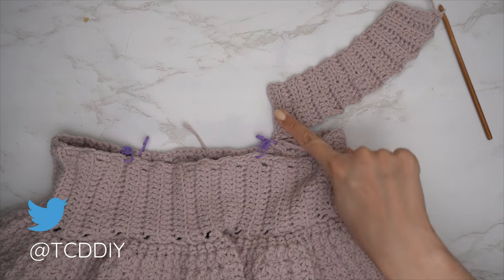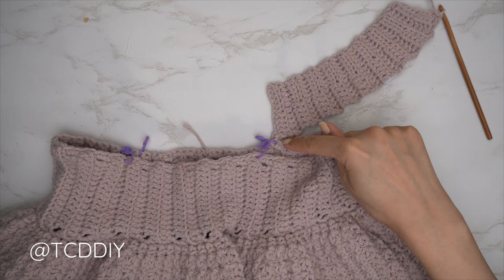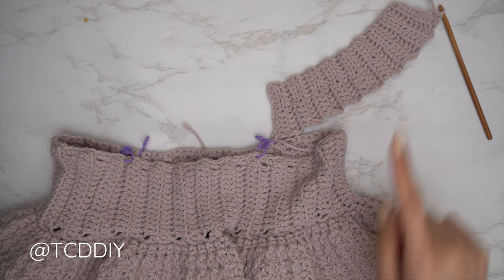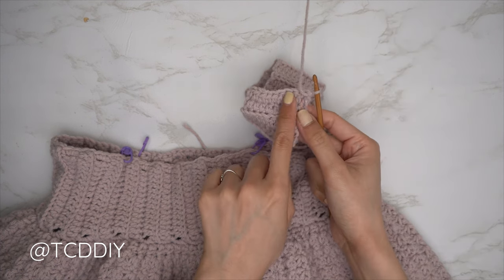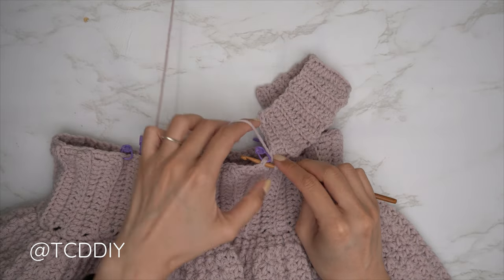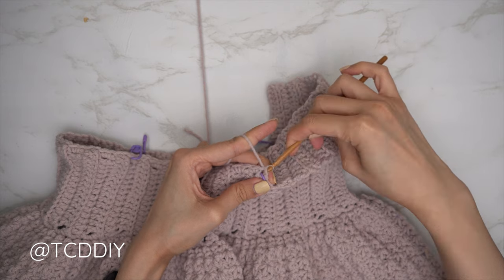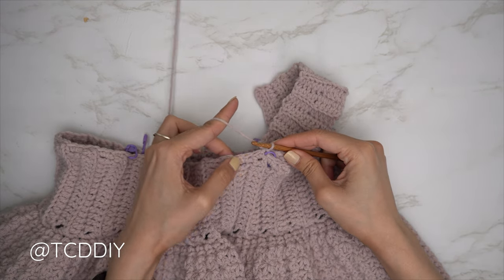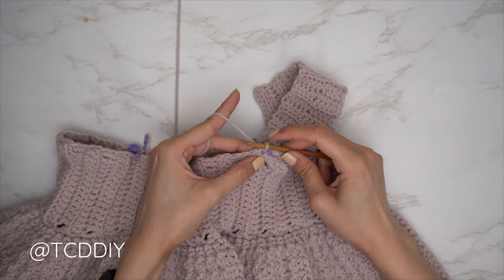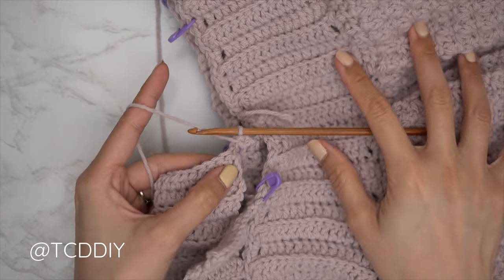Now connect into the stitch marker stitch within the other panel. Since we ended right after the double crochet portion along the bottom, slip stitch into the stitch marker stitch in the other panel — insert, pull through everything on our hook. That connects it and gets us halfway to the following row. Slip stitch into the following stitch in the base as well to work up to the next row. Flip your work and repeat your rows.